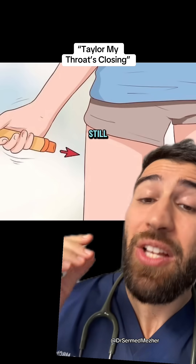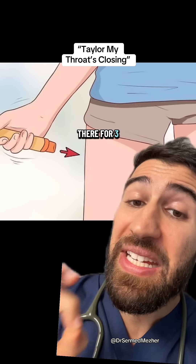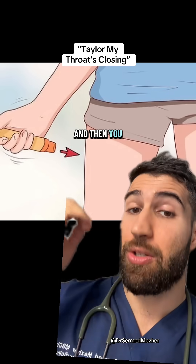The receiver then holds the leg still and you push the pen against their upper outer thigh and hold it there for three seconds to allow all the medication to discharge, and then you can remove it.